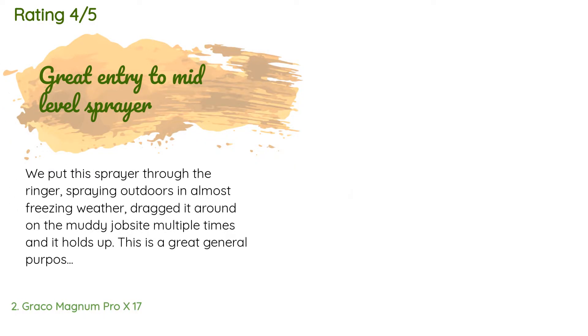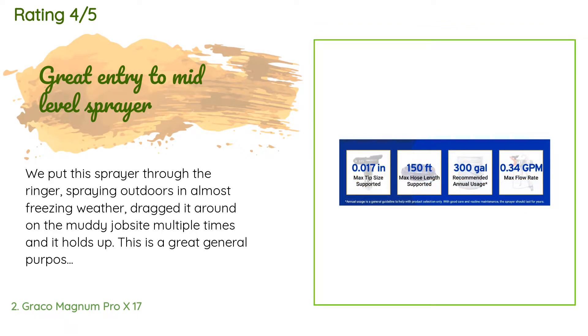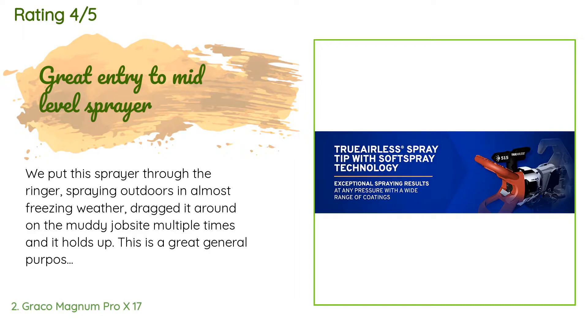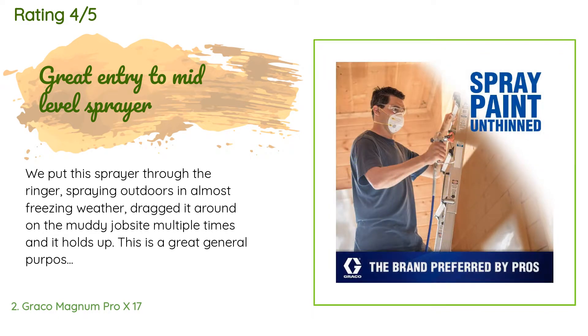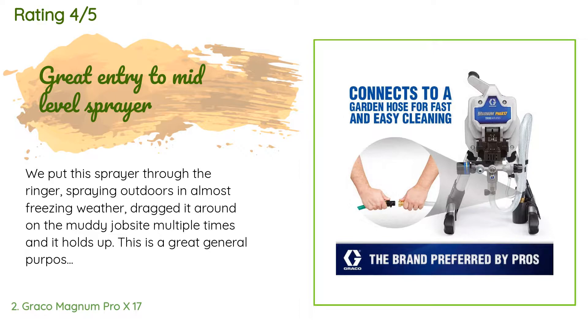A customer said: 'We put this sprayer through the ringer — spraying outdoors in almost freezing weather, dragged it around on the muddy job site multiple times, and it holds up. This is a great general purpose sprayer and I would recommend it to anyone looking for a budget buy. The sprayer is easy enough to clean if you are semi experienced. We were able to store it full of paint for 13 hours after spraying and it still cleaned up.'